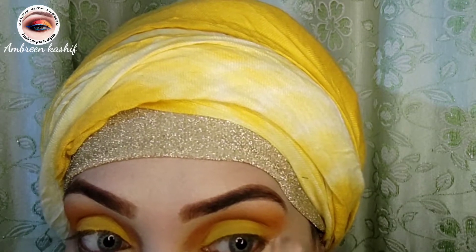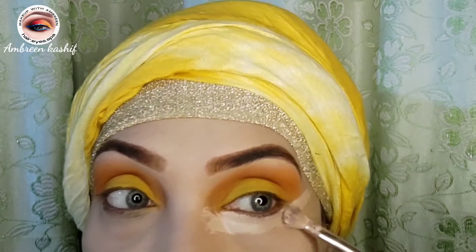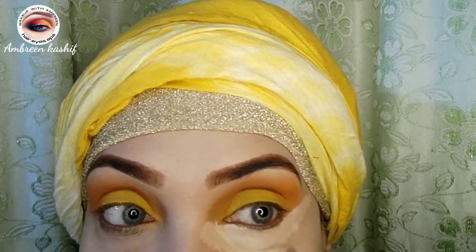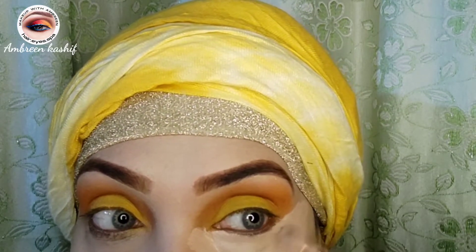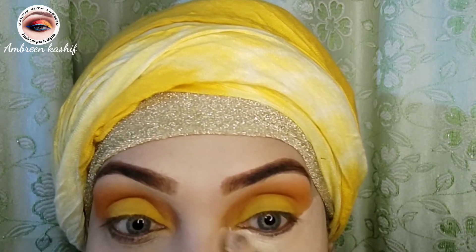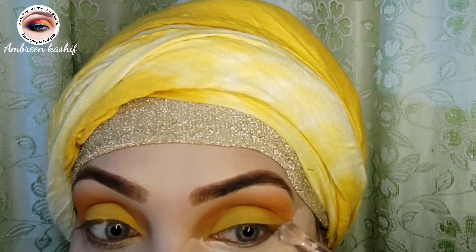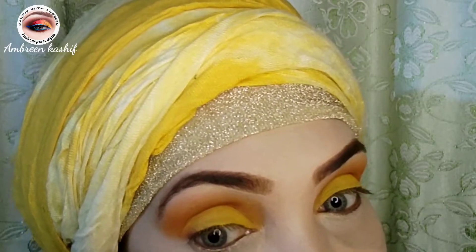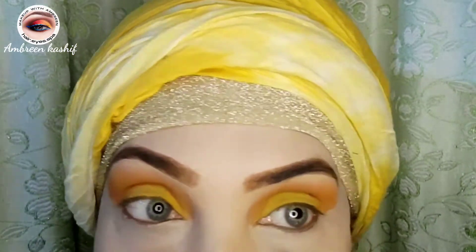You can use a concealer or a base. You need to clean up your eyes so your eye makeup looks neat and clean. I have done my base fresh.